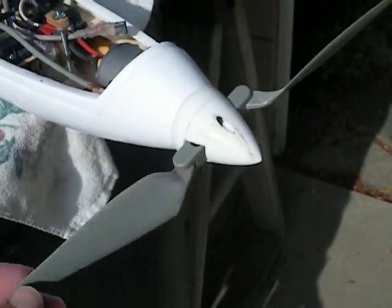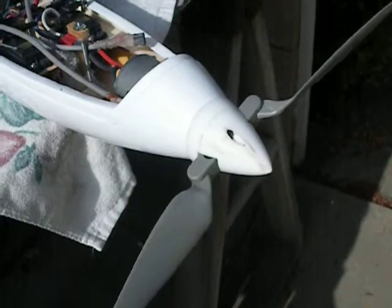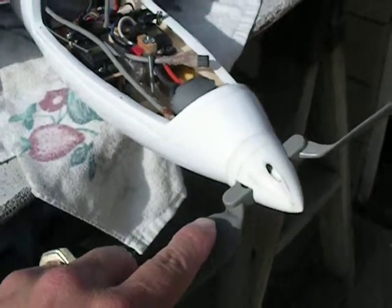You have to work the bearings here a little bit to make sure it folds easily. One of the props I originally tried kind of bound up, so you have to sand down the pins that are on the ends of these props a little bit.